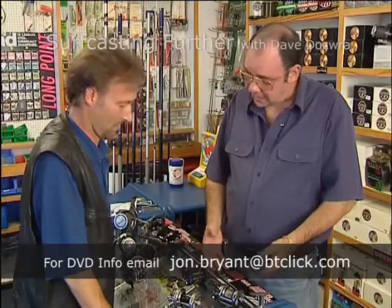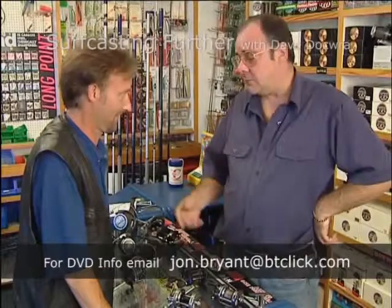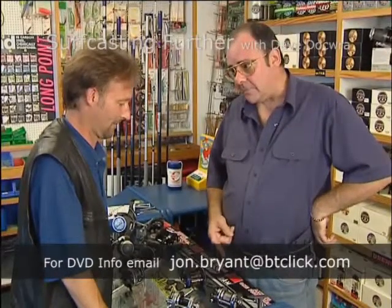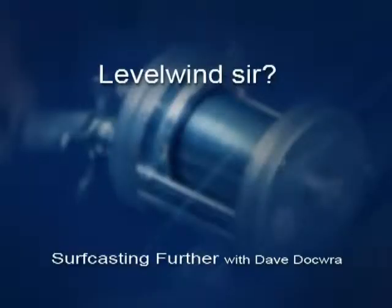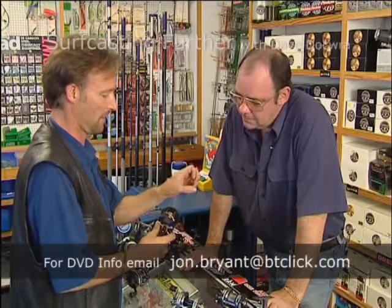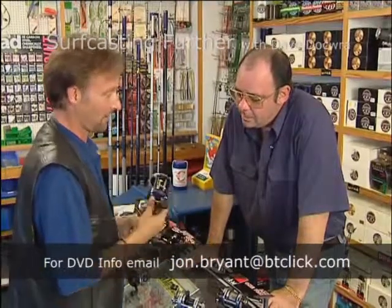It's good to have a reel that does that, but what you've got to do is slow it down in a controlled manner. It's impossible to cast with that reel as it is. So if you're not going to sell me one of those, at the very least I like this level wind one — it's always a pain without one. If I can't have one of those, can I have one of these please?